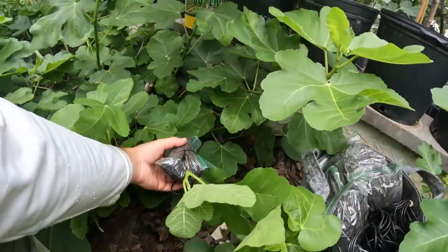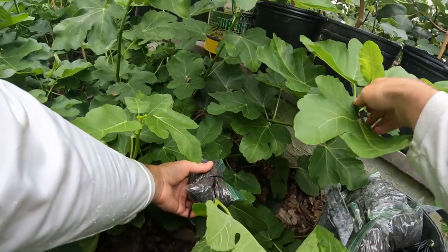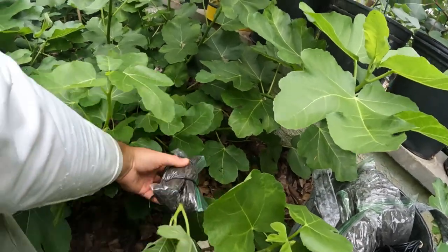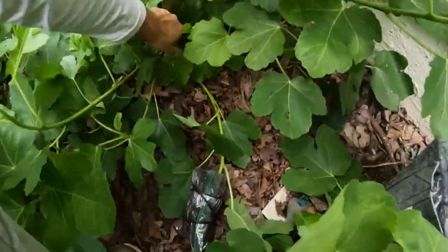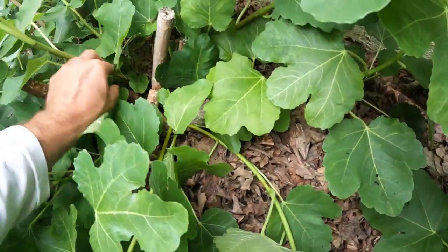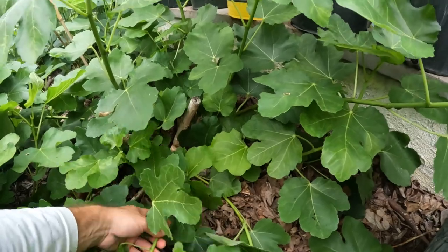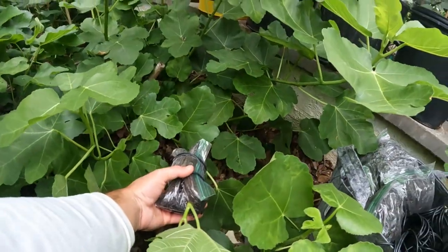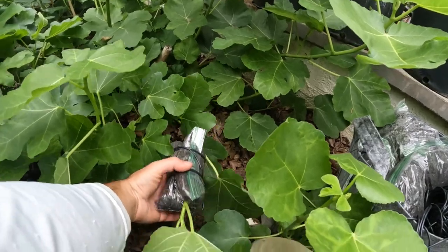What's nice about putting the air layer on the end is that this growth here is not lignified — it's very soft still. So we don't have to score the bark every single time. Now if I was going to put the air layer down here in the center of the tree where the branches are starting to brown up and they're hardened, it's definitely recommended to score the bark. But out here I'm seeing pretty good success not doing that, and it eliminates one step.